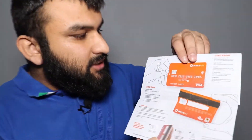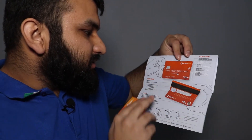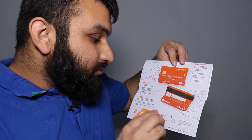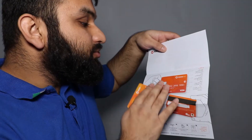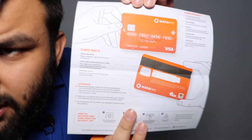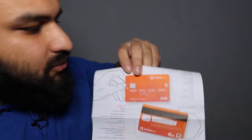This is a debit card, not a credit card. They provide security instructions as well — never disclose your card number, expiry date, or CVC number. These are the network logos, and the instructions are available in both Urdu and English, so whoever wants to read it in either language can do so.